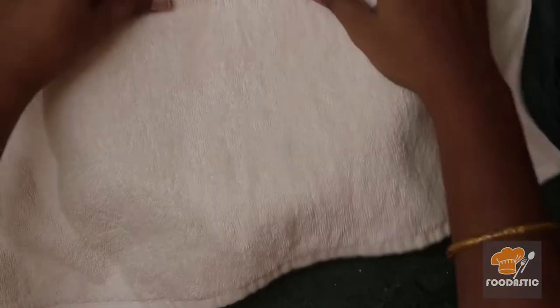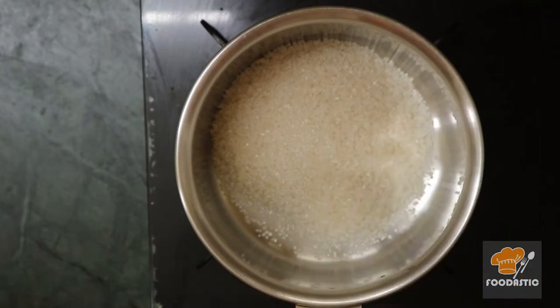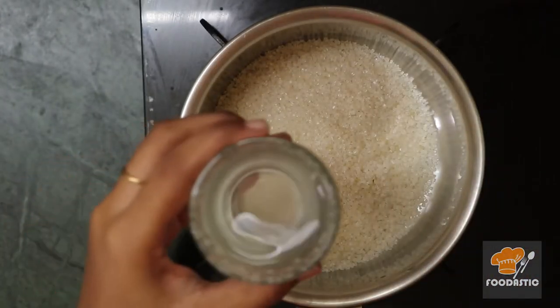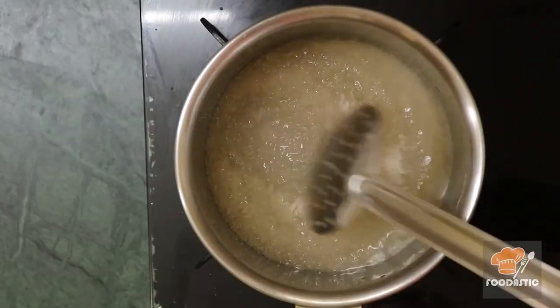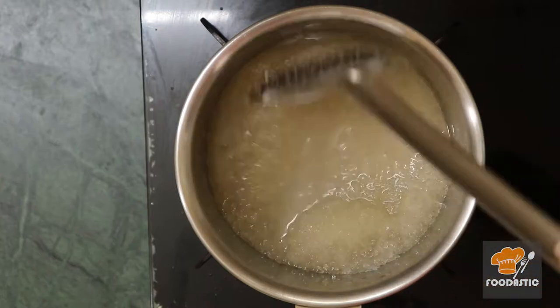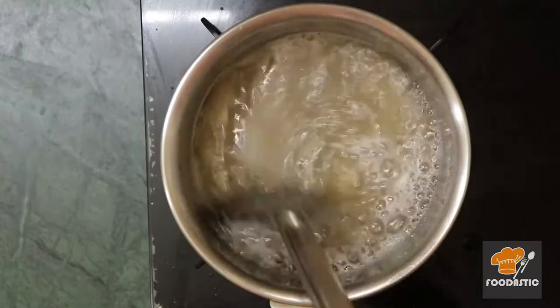Keep it for around 30 minutes. Meanwhile we will make the sugar syrup. For this, heat a saucepan, add 2 cups of sugar, then add 130 milliliters of water. Stir it until the sugar dissolves in water, then once dissolved, boil it for around two minutes.